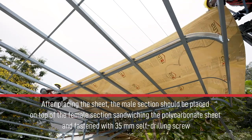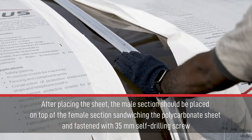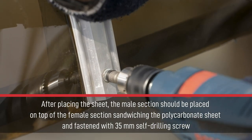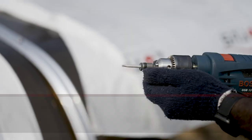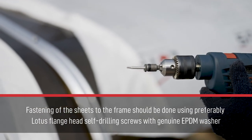After placing the sheet, the male section should be placed on top of the female section, sandwiching the polycarbonate sheet, and fastened with a 35 mm self-drilling screw. Fastening of the sheets to the frame should be done using preferably Lotus self-drilling screws with genuine EPDM washer.